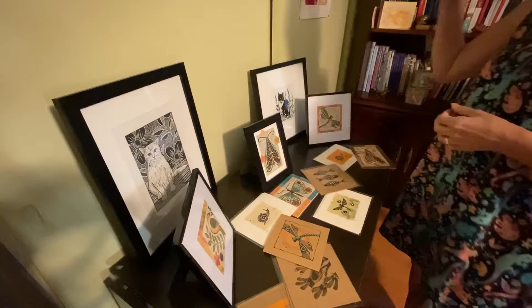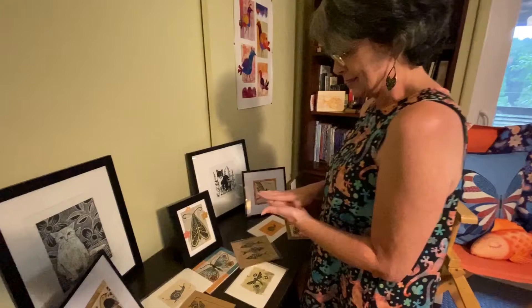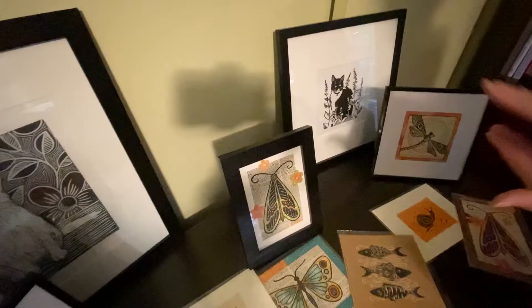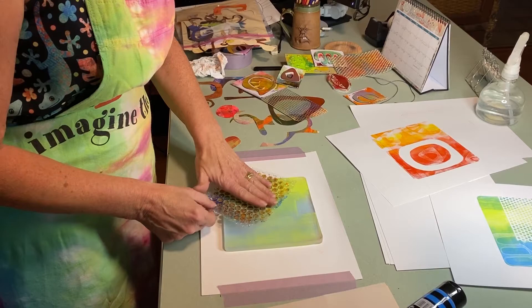These over here are block prints. The traditional media is linoleum, which I have used before, but there's also a material called soft cut that is super easy to carve — it's like carving butter. It's such a relaxing process. It's a flexible block and you use carving tools with it. On this one here, I carved away everything that was going to have the white paper showing through, then you ink it up — kind of like the gel press, only firmer — and press the paper onto it to get the impression.